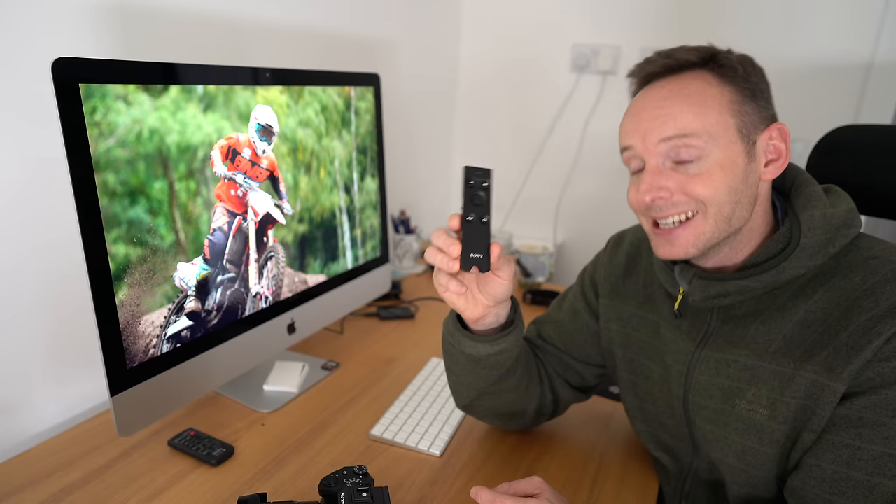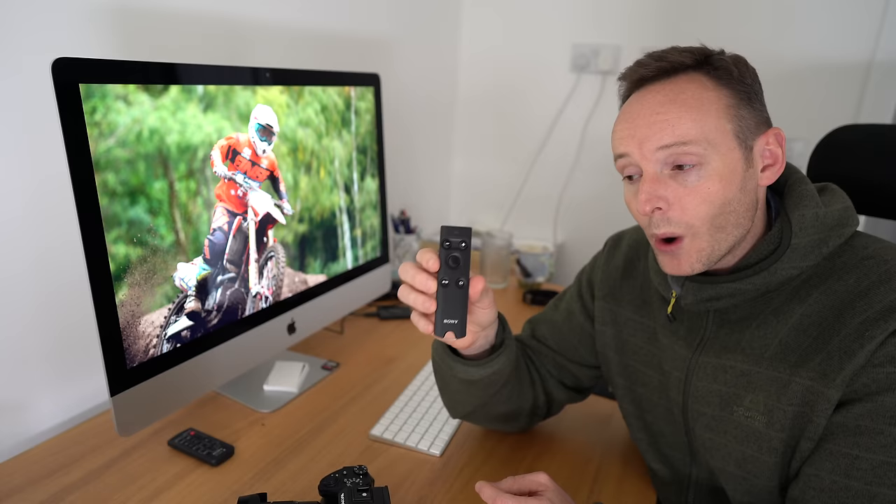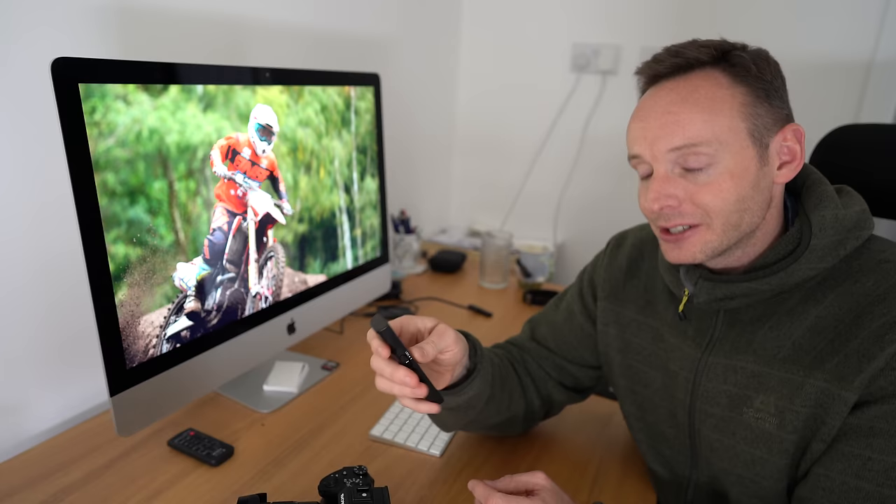Before I jump into that guide, I want to mention that currently — as of May 10th, 2019 — this remote control is only supported with the Sony a7 III and the Sony a7R III, and only with version 3 of the firmware. However, come this summer there's going to be a new firmware released which will enable support with the Sony a9 and the Sony a6400 as well. I've heard it may come out in June, but until that time this remote is only supported with the Sony a7 III and the Sony a7R III.